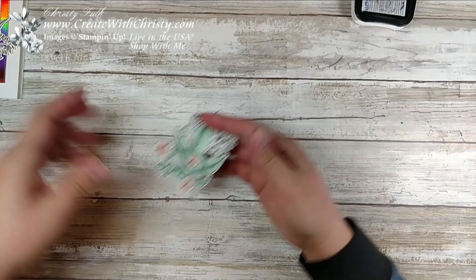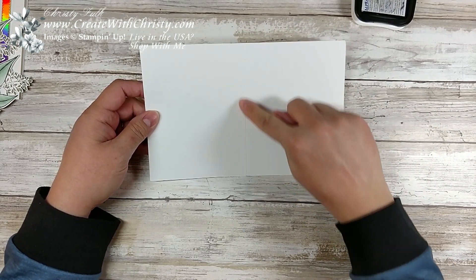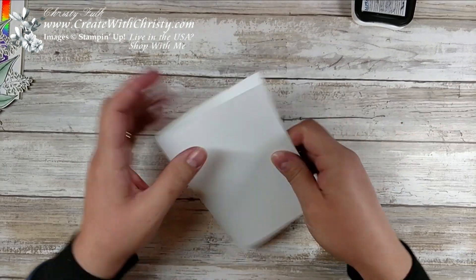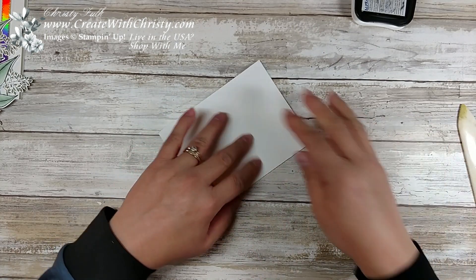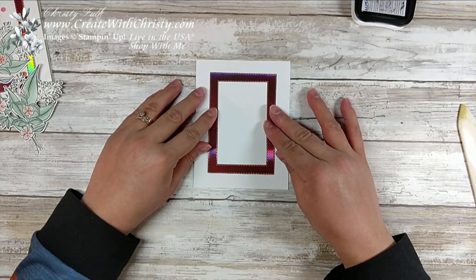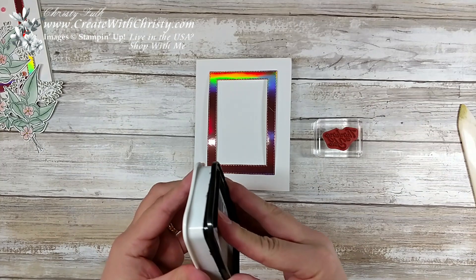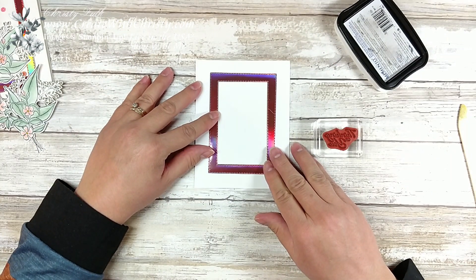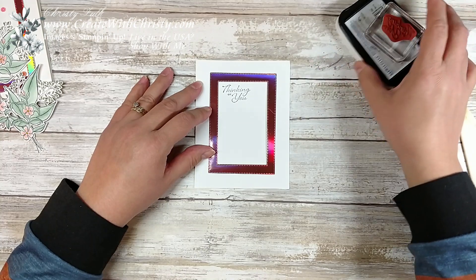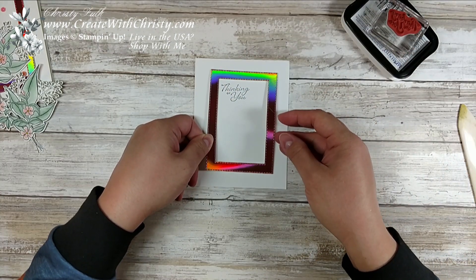So we've got this all die cut. I'm going to bring in a piece of thick Whisper White cardstock — it's eight and a half by five and a half, and I've already scored it at four and a quarter inches so I can fold it in half. I found with thick cardstock you want to score it ahead of time because it's so hard to fold — it gives a much better fold if you do that first. Now I'm going to take my frame and lay it down where I know it's going to go. I'm going to take the Thinking of You stamp, ink it up, and stamp it near the top of the card base. The reason I did this ahead of time is because I'm going to pop this up with dimensionals, and when it's popped up, it's a little harder to stamp inside it.